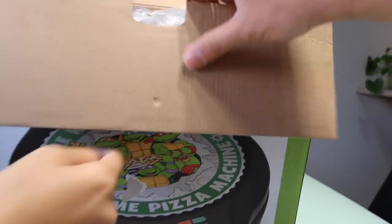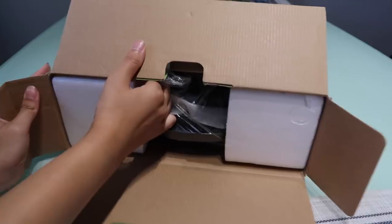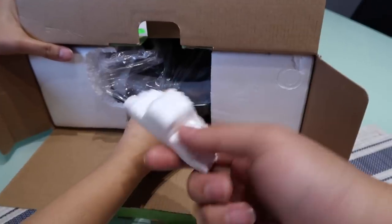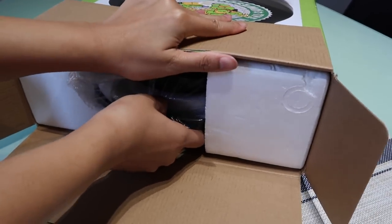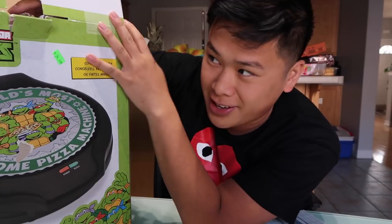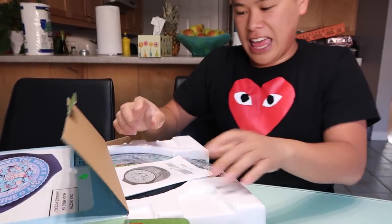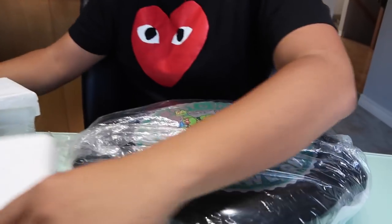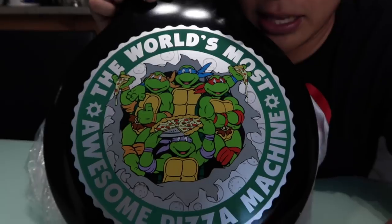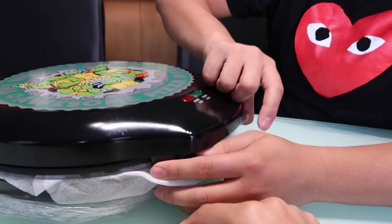Ninja Turtles, you know their favorite food is pizza, so it makes sense that this is a Ninja Turtles pizza maker. We can't return it because you just broke the styrofoam. By the way, look at the box — sun damage. It's blue here and green where the sun never hit. Can you guys name these turtles in the comment section? I think this is Leonardo, this one's DiCaprio, this one is Oscar — help me in the comments below.